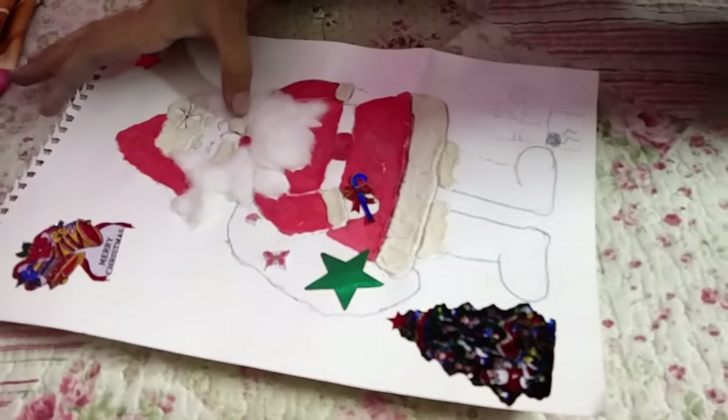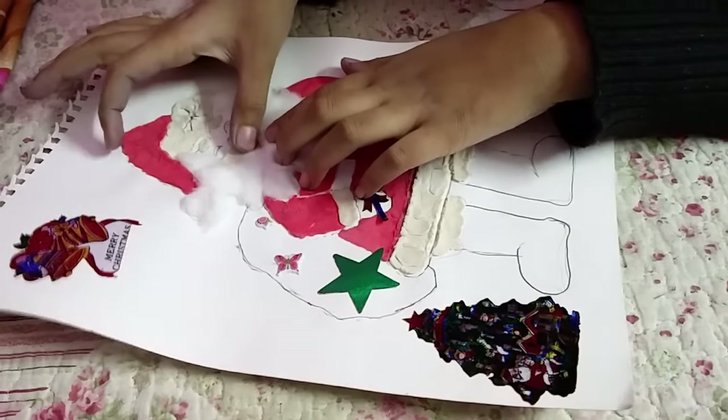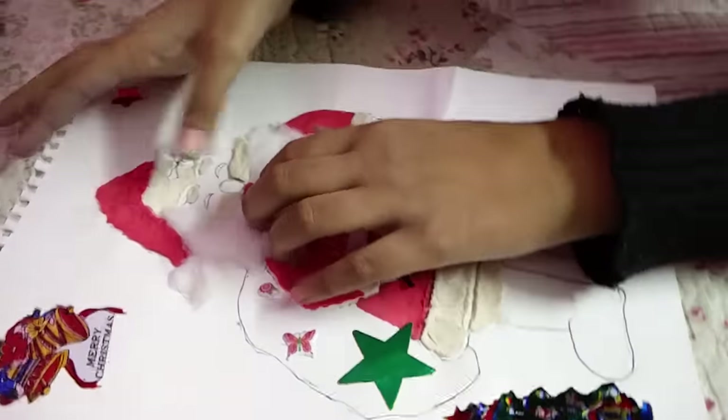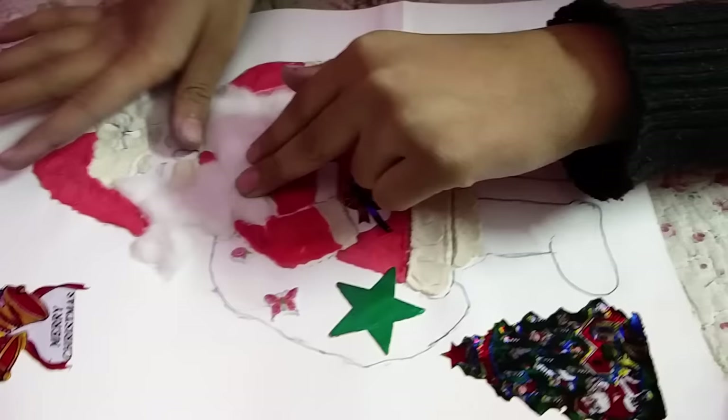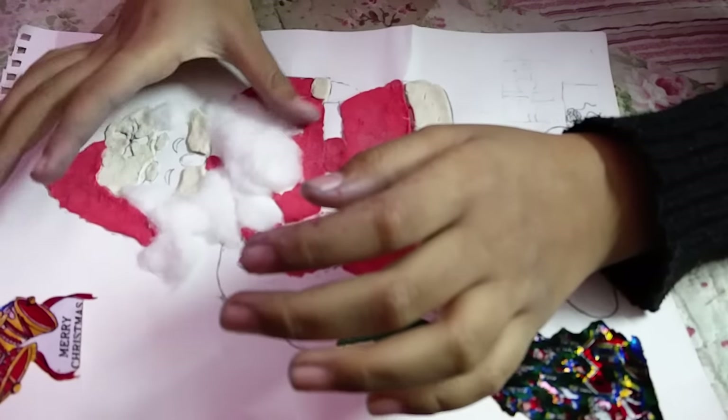Then you just need to fill a bit of red play-doh, and also after pasting the whiskers, the last thing you need to paste the cotton over here.